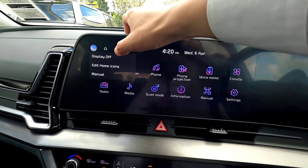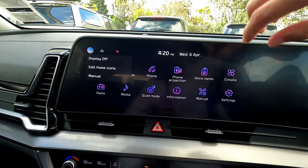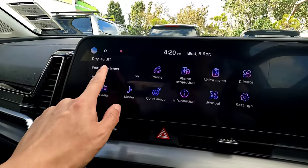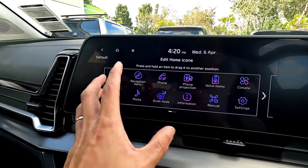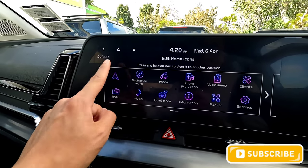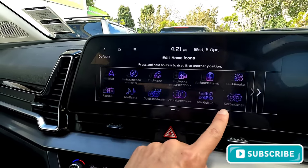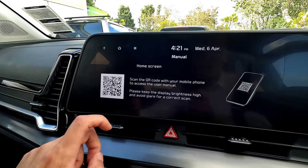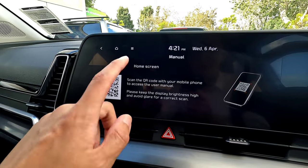For right-hand drive it's quite far to reach, but there's nothing you can do. Press the menu button to switch the display off — your music still plays in the background but you don't need the full screen on, useful when driving in the dark. The edit home icon is only available on the home screen; press and hold to drag and reposition different icons. You can also have two screens by dragging to a second screen. Press the menu button to scan a QR code and access the Kia menu information.